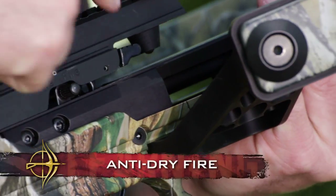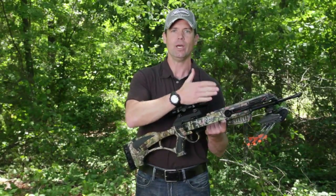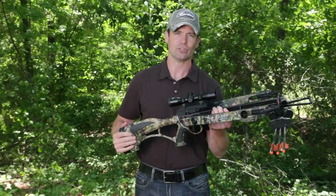You also have anti-dry fire. So if the arrow isn't loaded all the way, or the arrow isn't in the bow, you can't accidentally discharge this crossbow.